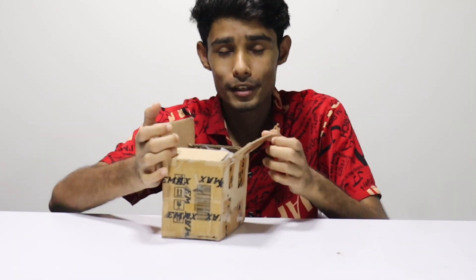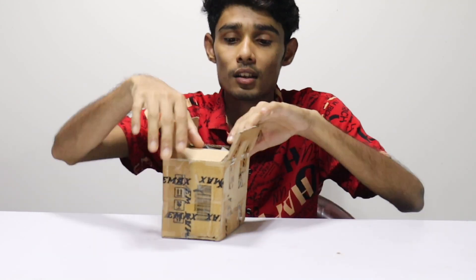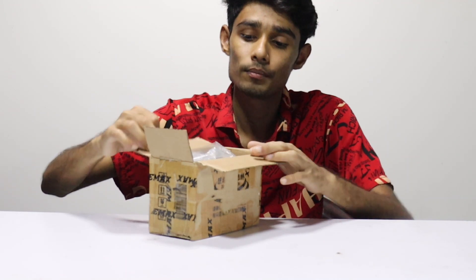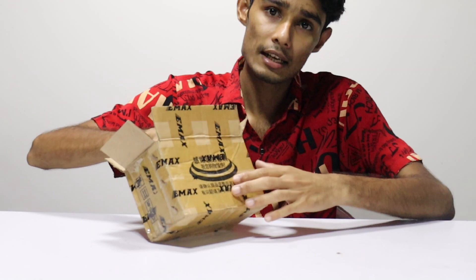We will do the unboxing of our video. I am going to show you the video at this time. Now I will show you how to unbox this. Here are some things you can see from the unboxing.